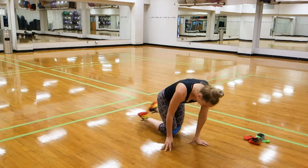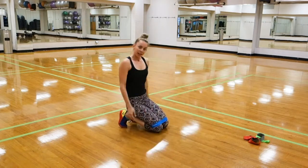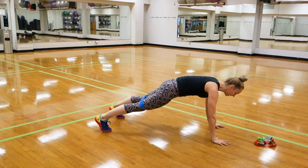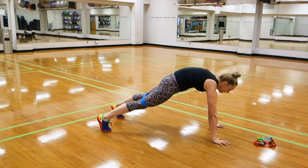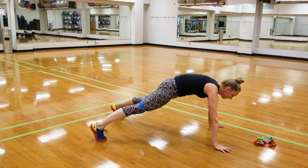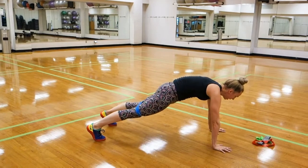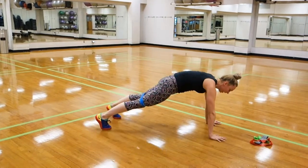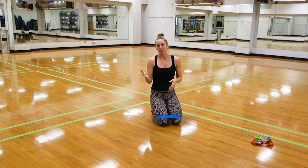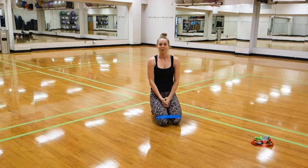Our final movement is going to be a plank that we walk from side to side. Find your steady, stable plank — press the ground away, puff up your upper back, tuck your tail, and then take a step out, hand and foot, and back the other way. Same as our lateral squat walks, take the same number of steps in one direction as the other. Have fun with this!